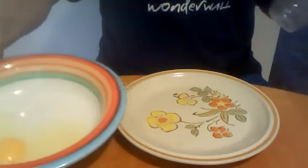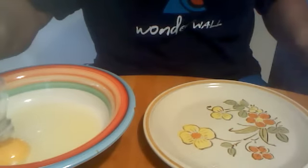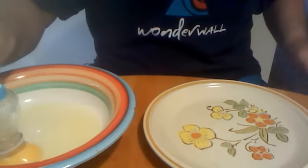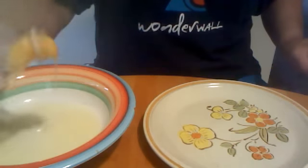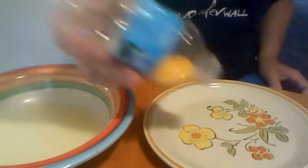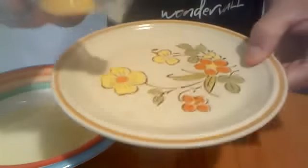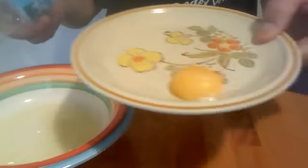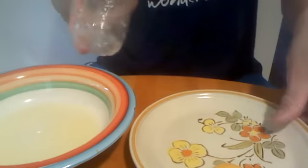That is how to separate an egg. The egg is in there — see the egg? Put it right on the plate. There it is. How to separate an egg.